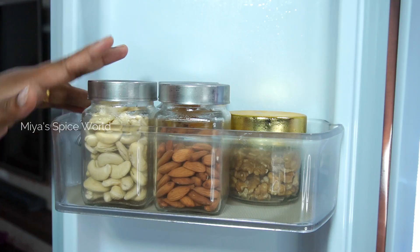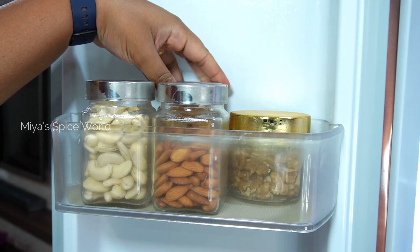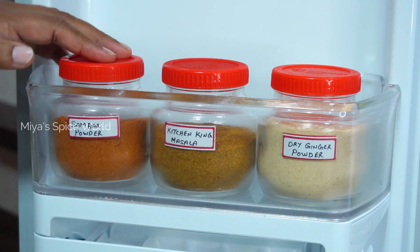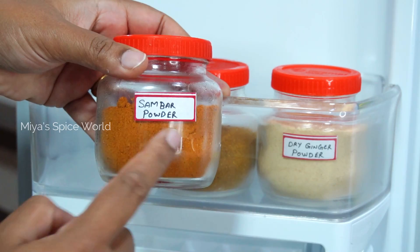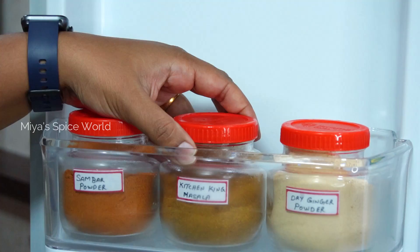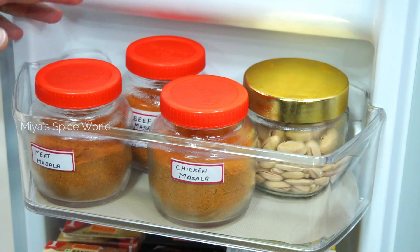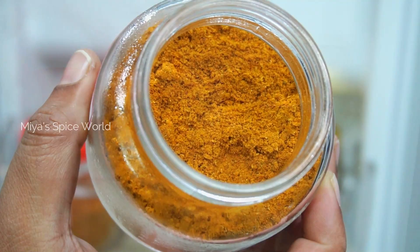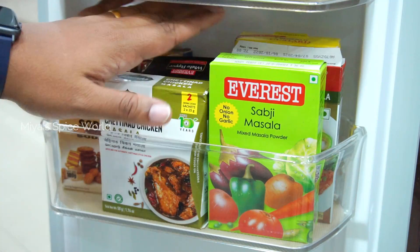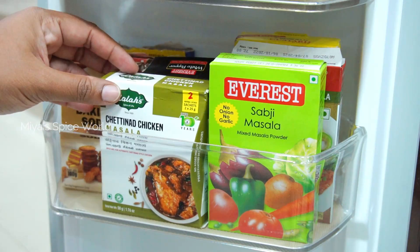Now let's move to the freezer door. The topmost shelf stores dry fruits, which stay fresh for a longer period when kept in the freezer — I use glass jars for nuts. The second shelf holds wet spice powders we frequently use, stored in glass jars to retain freshness. I have labelled them for easy identification and noted the expiry dates below each bottle. The next shelf stores all non-veg masalas — these are all homemade masala powders. Do comment if you want the recipes! In the final shelf I store all occasionally used store-bought masalas as-is, buying only small packets since I rarely use them.